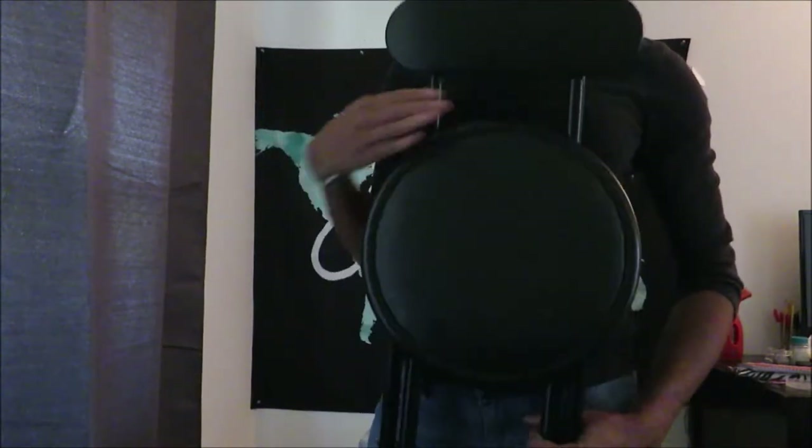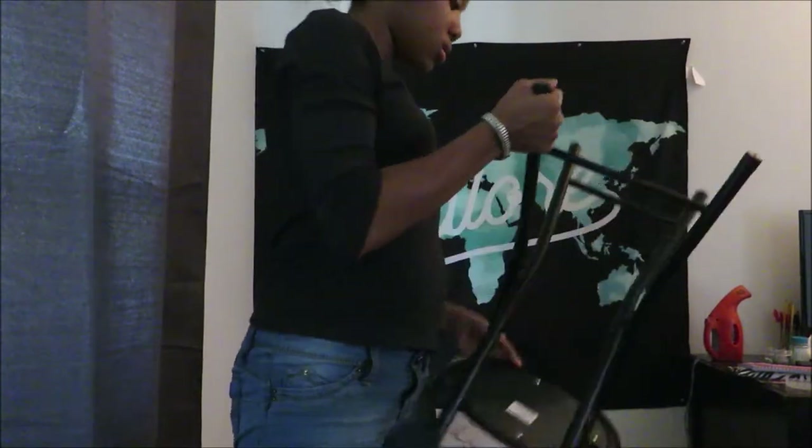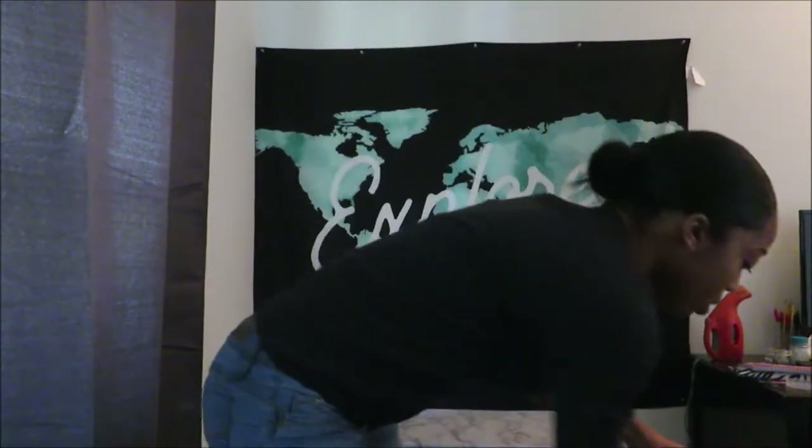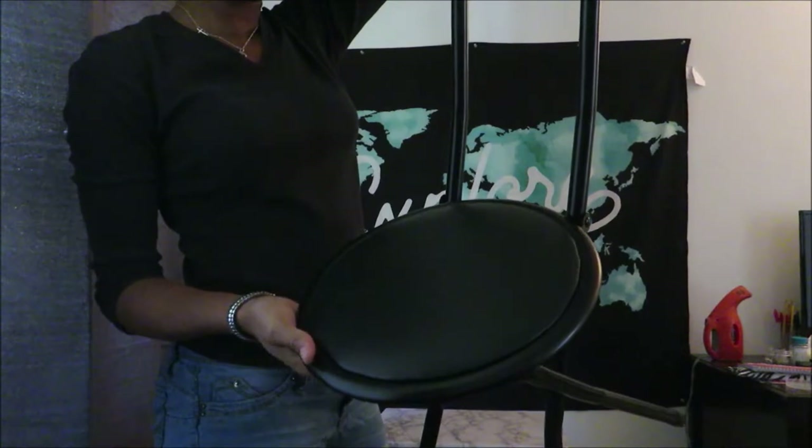The next thing I'm going to grab is my black chair. This black chair I believe was five to ten dollars and it's just the chair that I record with. It's very comfortable, very small, and I just use it when I'm recording my YouTube videos.